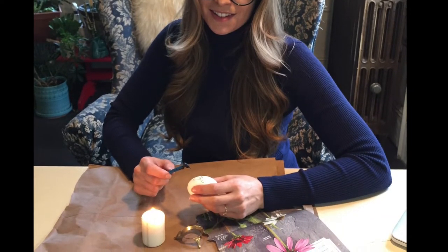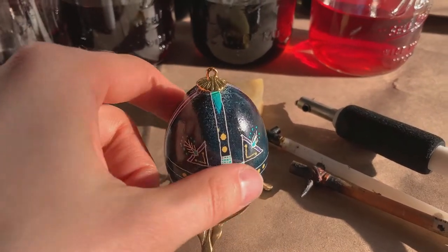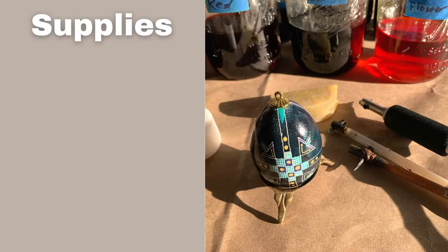Normally I make a lot of videos about dyeing textiles, but today I'm doing a special Easter edition and I'm going to show you how I made this wax resist egg. But first let's go over some supplies.